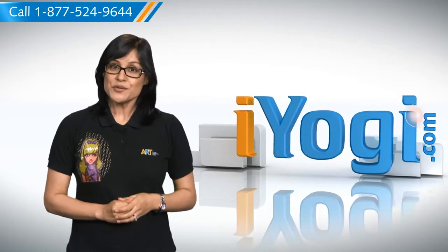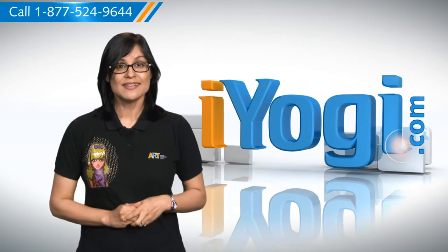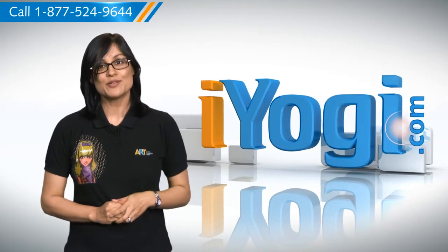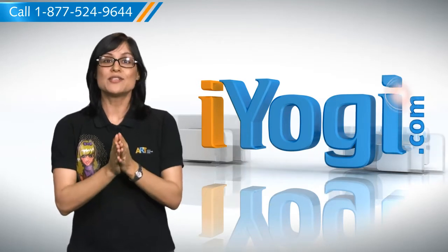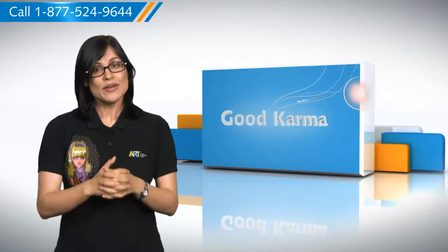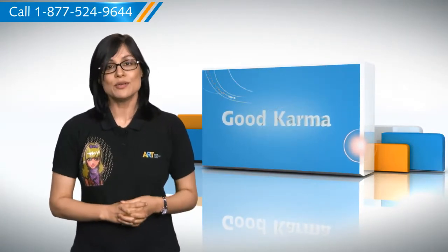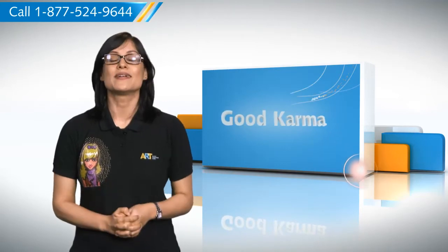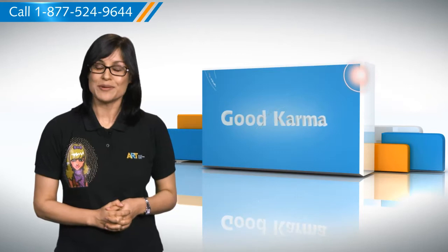Hi there! Want to know the steps for sharing a printer with your Windows XP-based computer? I'm here to help you do just that. At iYogi, we want to take away the stress you feel when you face tech issues. When sharing a printer, you can use it for taking printouts from any of the computers present on the network. Here's how you can share a printer on your computer. Follow me.